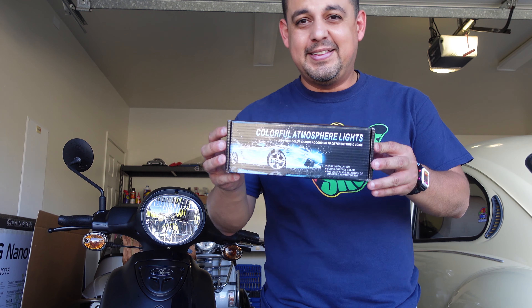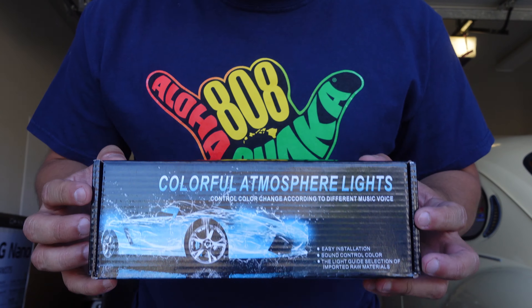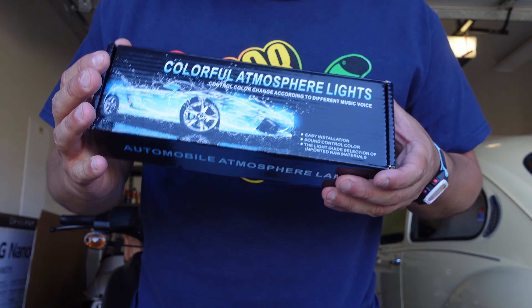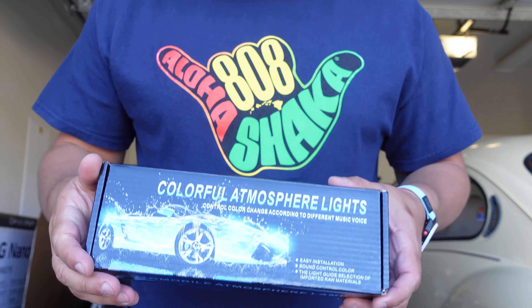Hey, what's going on scooter heads! On this episode we're gonna install some LED lights I just got in the mail. I want to install them already because I want to go ride the scooter tonight and I want people to see them. These are some cheap ones I found on Amazon — I'll leave the link in the description. I'm so excited, so let me go ahead and get it started.